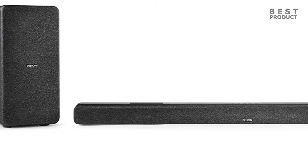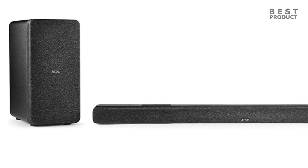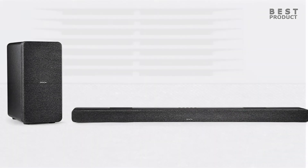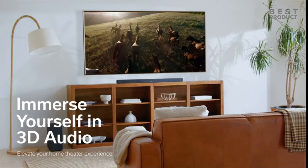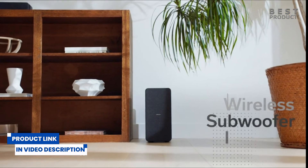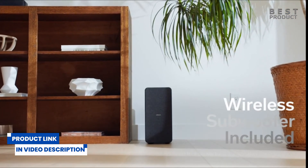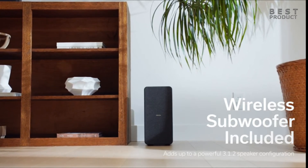The Denon HTS-517 is a soundbar and subwoofer system that aims to deliver a Dolby Atmos experience at a reasonable price. The soundbar has a total of 150 watts of power, with 50 watts in the main unit and 100 watts for the subwoofer. It features a 3.1.2 channel configuration, with two upward-firing drivers in the soundbar and a wireless subwoofer for the low frequencies.